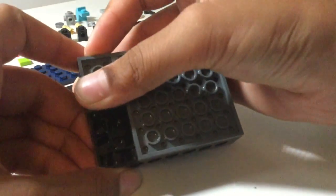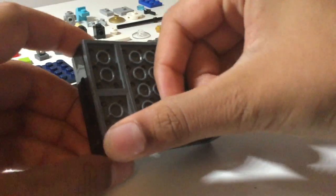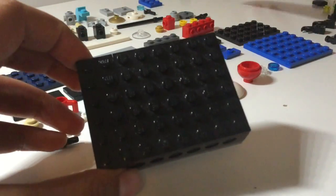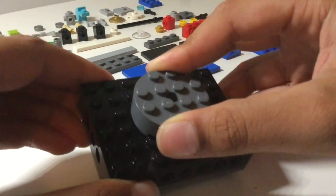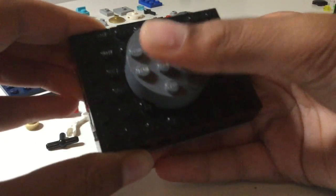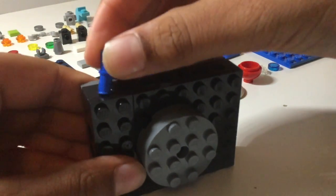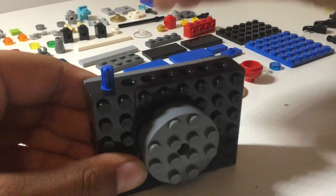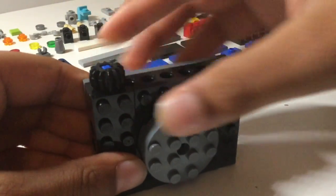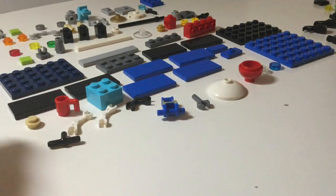You can use a two by six for this but I've used two two-by-three plates. Then turn this back around, take a four by four rounded brick and place it in the center. Then take a one by two axle and place an eight tooth gear on the top, and there we have our LEGO camera.